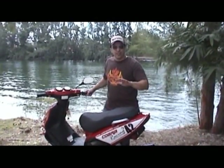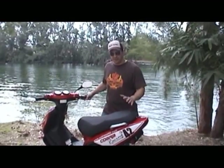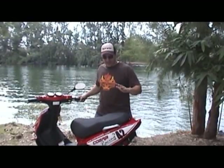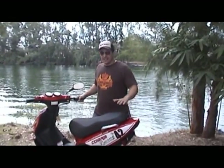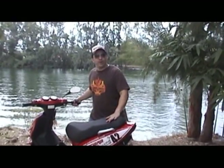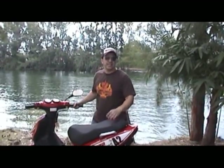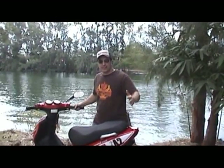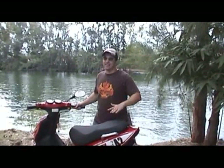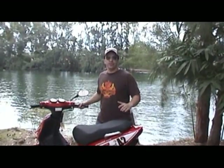Hey guys, welcome back. Today we're going to take a look at the TGB 70cc race upgrade that we've done with Polini and Molossi. This bike is completely decked out. It's doing about 80 miles an hour and it's way too fast to take on the streets. It's professionally upgraded with a whole bunch of parts that we sell here at MRP — parts from Molossi, Polini, MRP, Dr. Pulley sliders. It's got the 70cc kit, the MRP exhaust — you name it, it's got it.